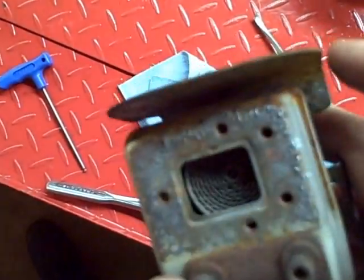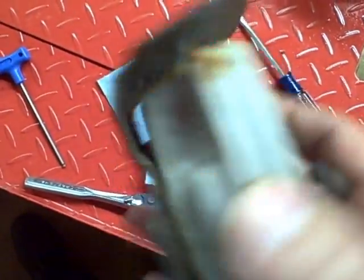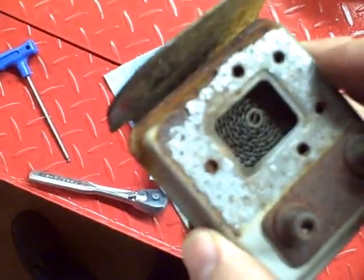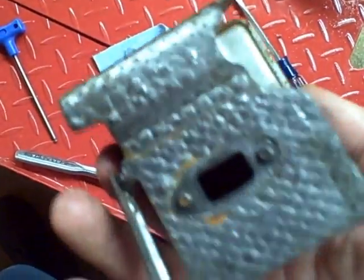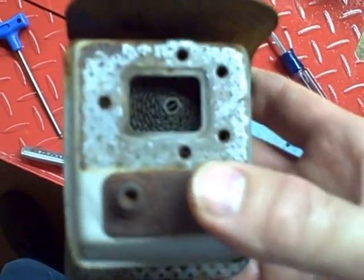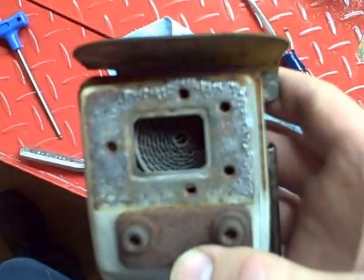You could scrub the muffler with a brush, but the problem is it's sealed — you can't get inside and do anything with it. I would just replace it if it was carboned up. But this one seems to be pretty clean, so I'll definitely re-use this one.